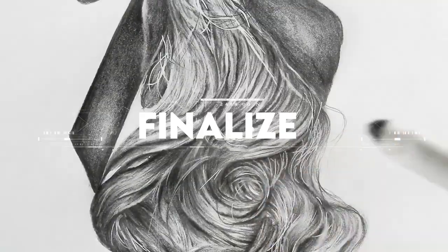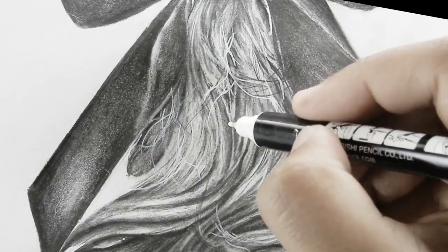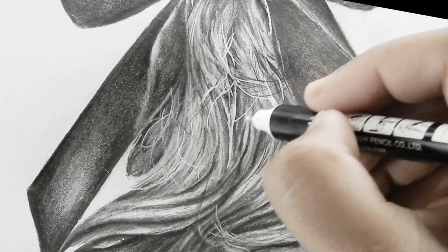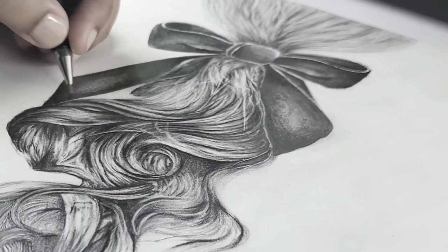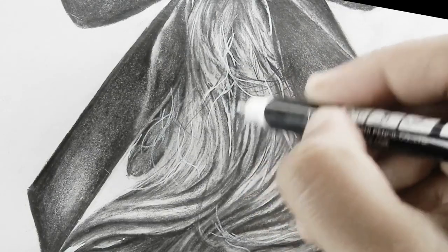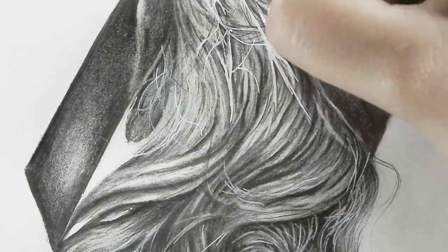So yeah, this is it for today's tutorial. I hope this tutorial has shown you that drawing hair doesn't have to be an intimidating process. The steps are essentially the same; however, the shapes and tonal values will vary. I'll see you in the next video — till then, bye bye!